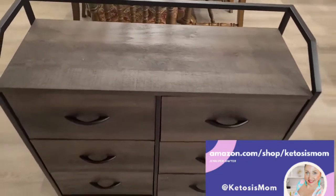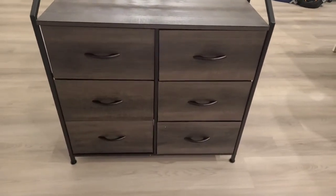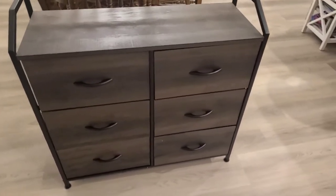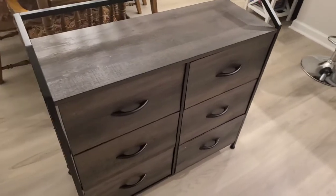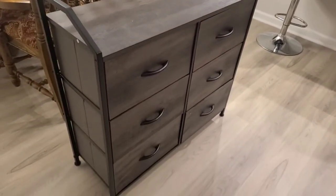Hey guys, it's mom followers and Amazon shoppers. Today I'm doing a quick review of this piece of furniture. Joe put this whole thing together for us — I'll show some screenshots of his start and finish time so you can see just how long it took him to do it.